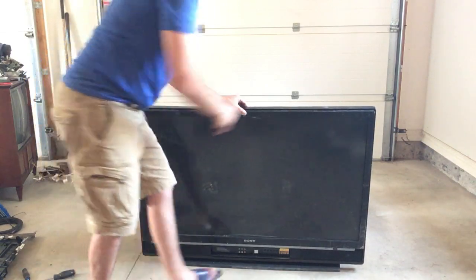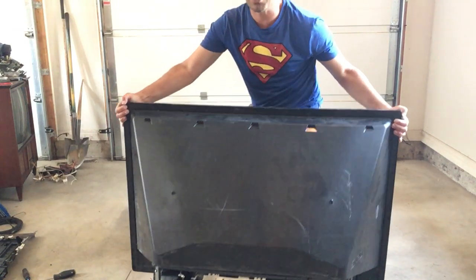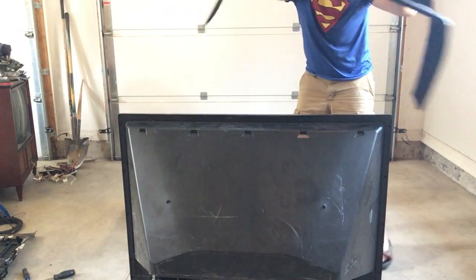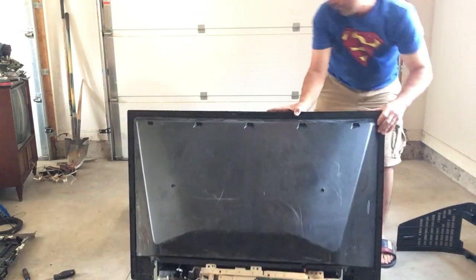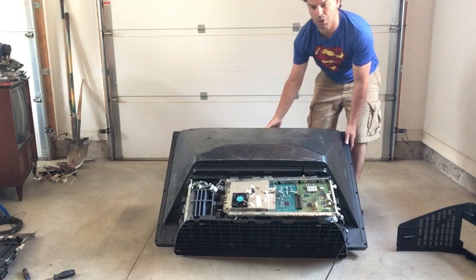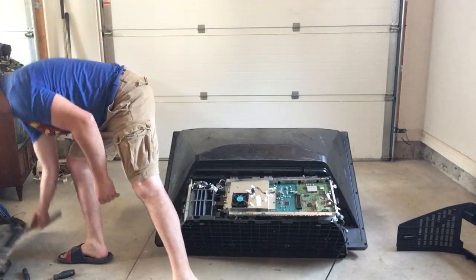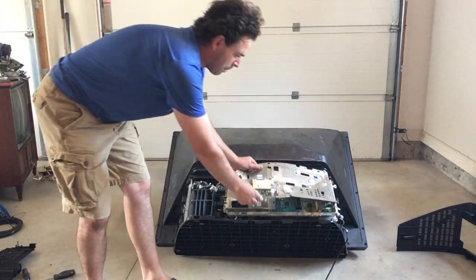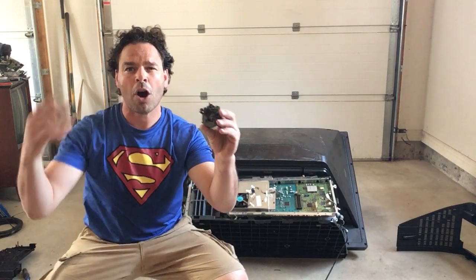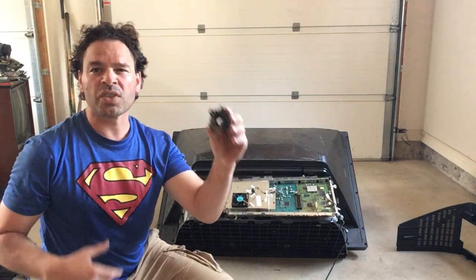The goodies are on the back circuit board. I've angled it so you can see it, and I've already removed many of the screws to get out the back panel. I also want to address a comment I had from a different video about screws and bolts.